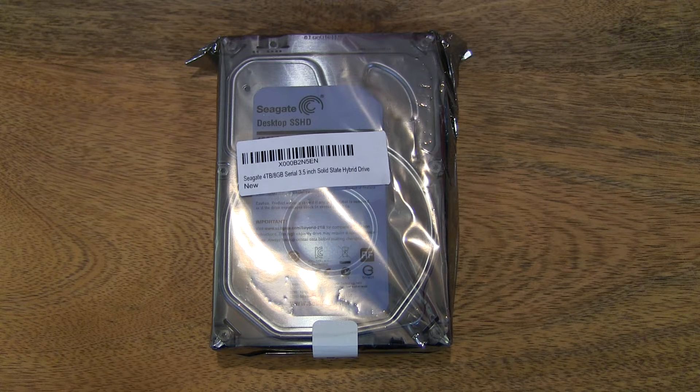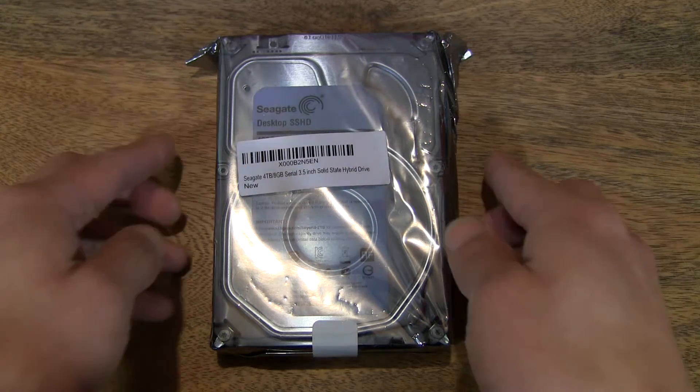Hello everybody, today we're going to unpack the Seagate 4TB solid-state hybrid drive. So let's first take a look on the outside of the pack.